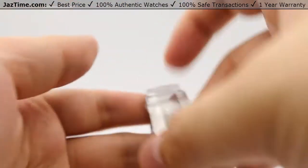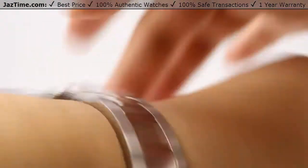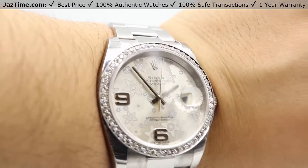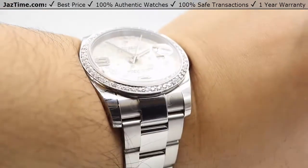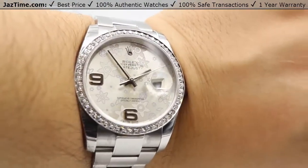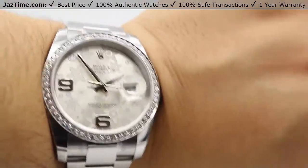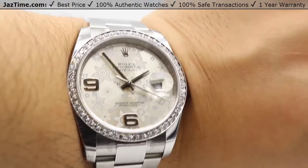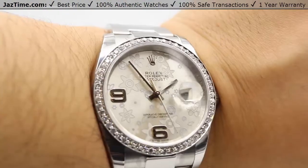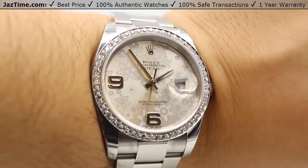Let me show you this watch on my wrist. Here's the folding Oyster clasp opening up — and there we are, the watch on my wrist. The diamonds are absolutely gorgeous, adding that nice flare and shine that all matches together. The only thing changed on this watch is the bezel — nothing else has been touched. If you're interested in this model or any other for the lowest possible price, check out our website at JazTime.com. We have the lowest prices guaranteed and offer a one year warranty.